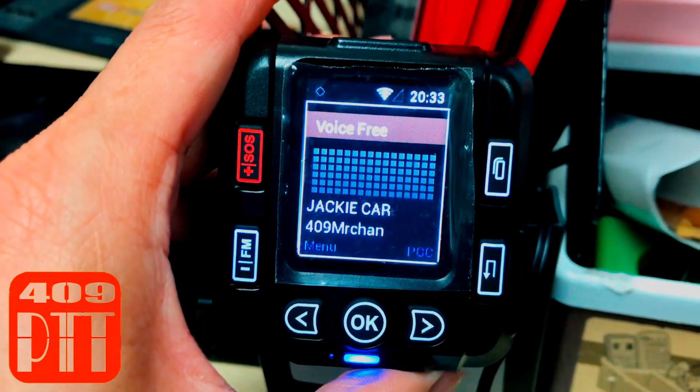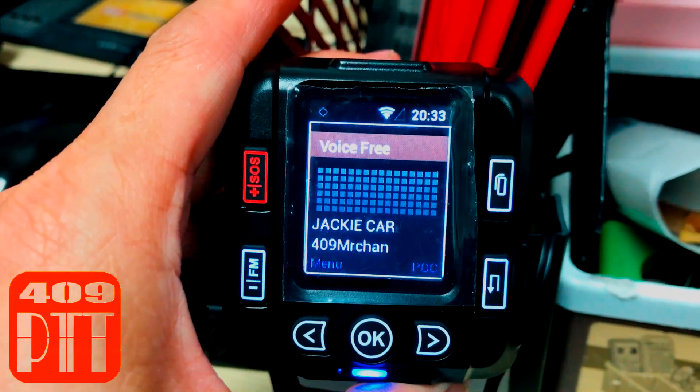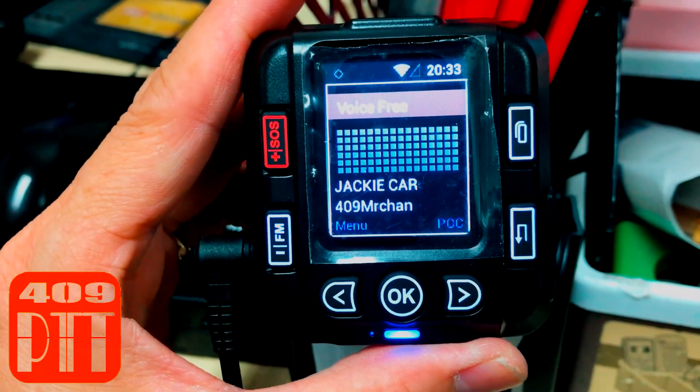Greetings everyone. Today I'm going to show you how to set up Wi-Fi for your Mini 1 Network mobile radio.